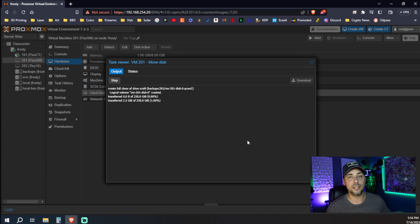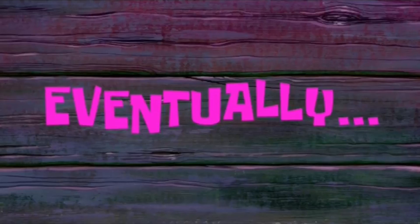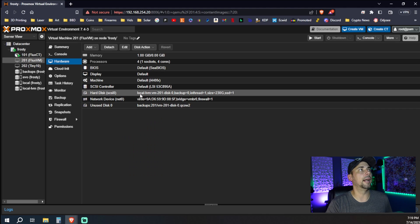It's already 1% done, 2% done, 3% done... and we're done. We're at 100%. Now we can see that our hard disk is at local LVM.